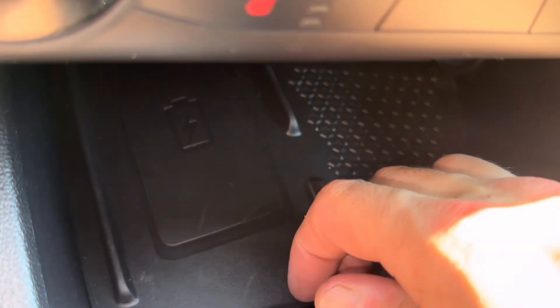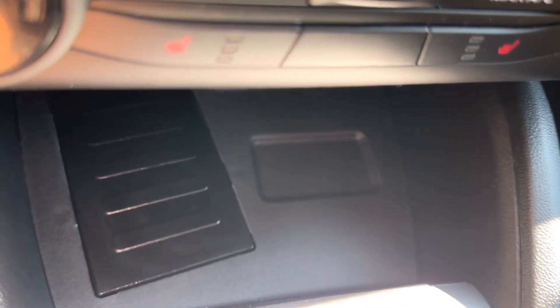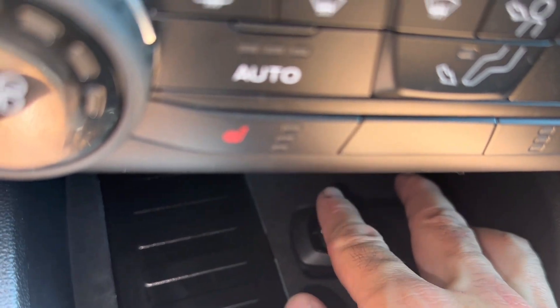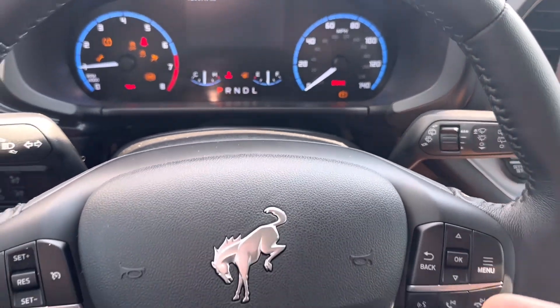Go over to the center console and remove the mat — it just pulls right up. Underneath the mat there's a square. Place the remote on that square, and the Bronco will start right up.